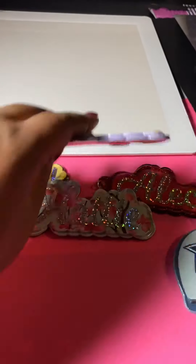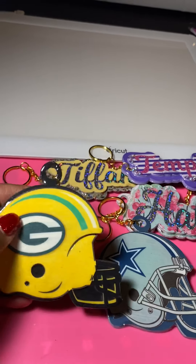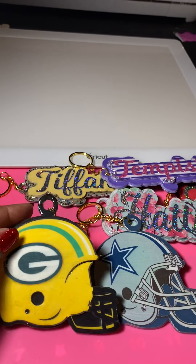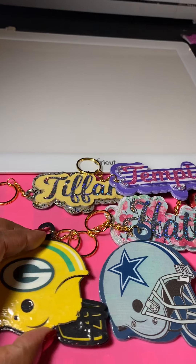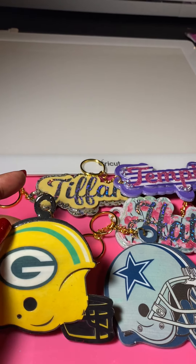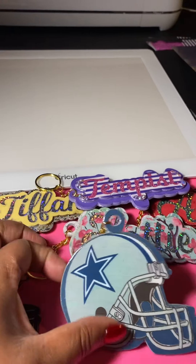These were two of the same helmet images from Design Space, but I did them differently. This one is more of a clip art cut-out, and this one I welded the image onto the helmet shape in Design Space — something I kind of created there. But I think I like the clip art one better.